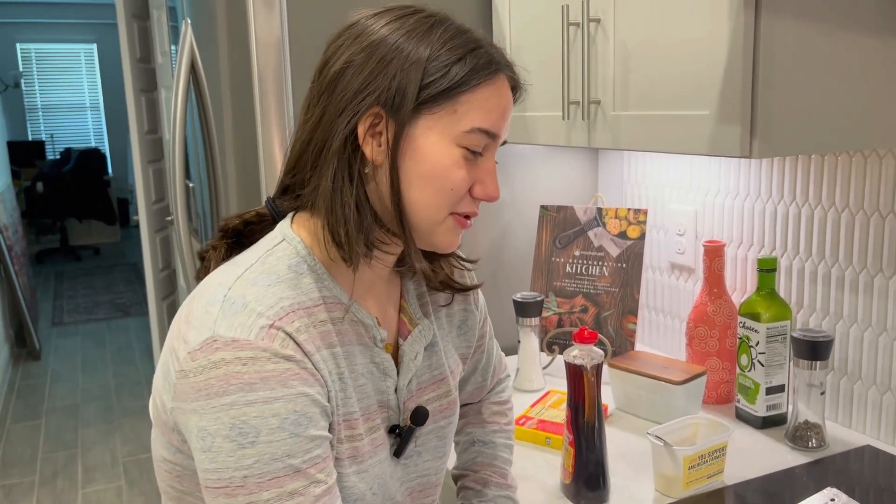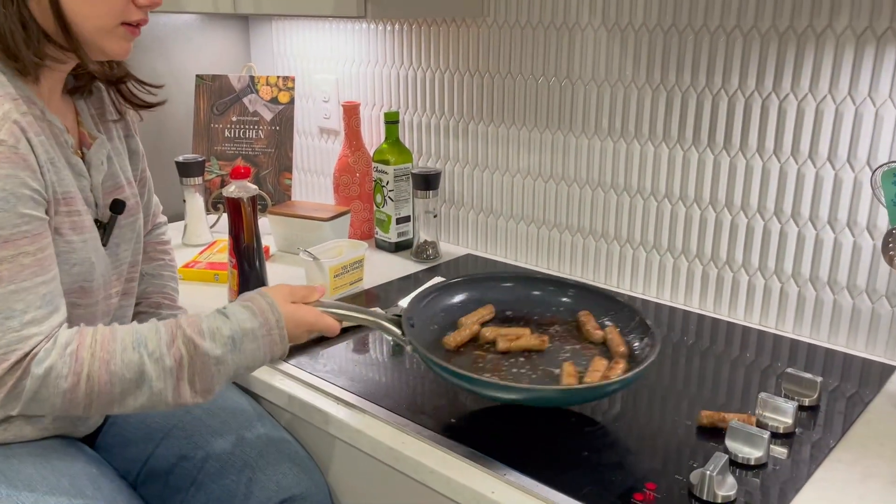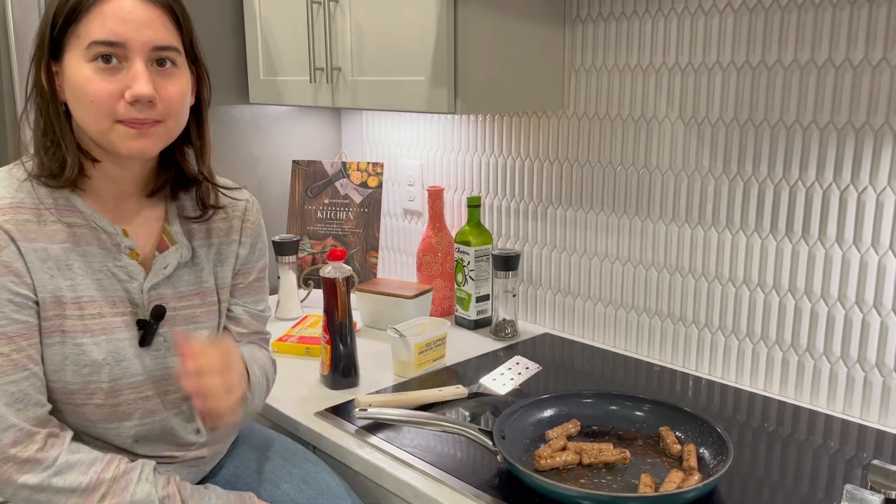Like a little comic strip. Do they still do that? I think they do, I don't know. Anyway, we'll be back when they're done.